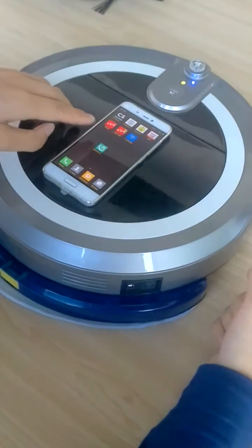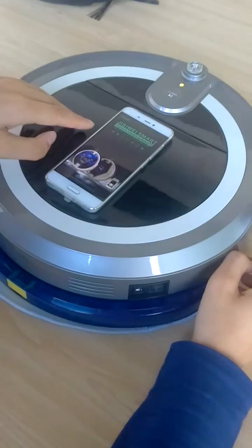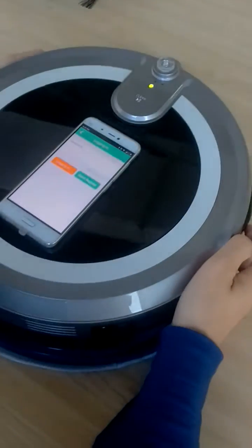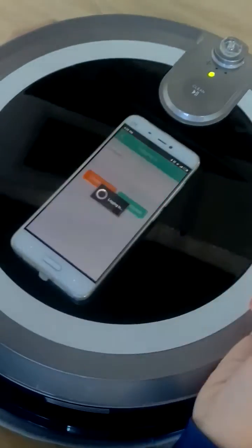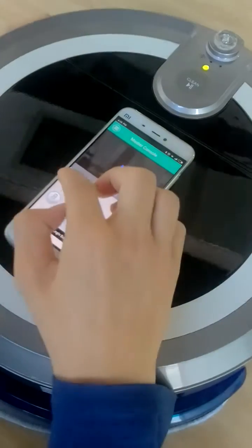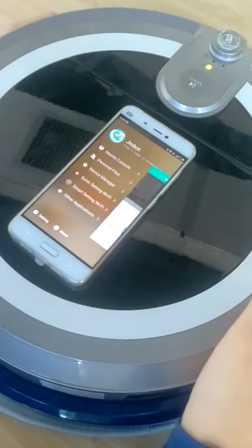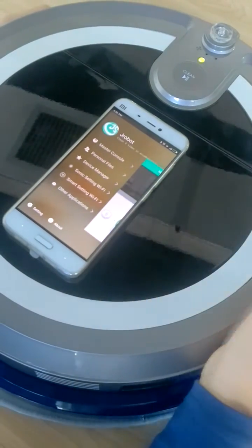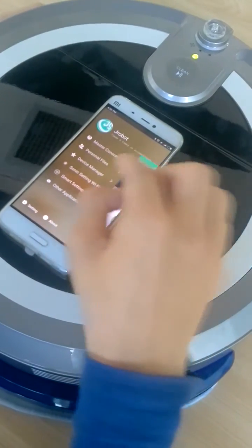First, we need to turn on the unit, and then we open the app and login. The next step, we have to bind the unit.